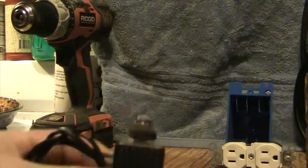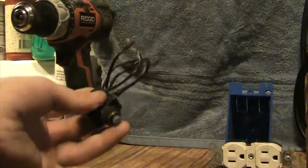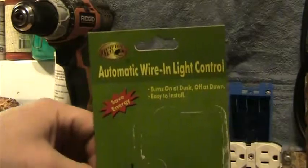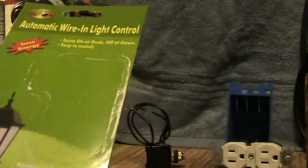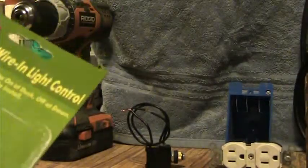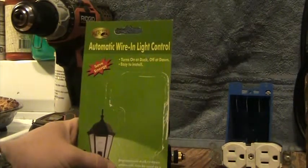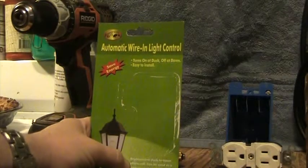Right here is the switch that I got wired in, and right there is the photocell sensor. It's pretty easy to work with. It's made by Hampton Bay. I paid like between $5 and $10 — I think it ran right about $7.50 to $8.50. The little cellophane popped off and I lost it, but what it does is it turns off at dawn and turns on at dusk. This here is a replacement dusk-to-dawn photocell.